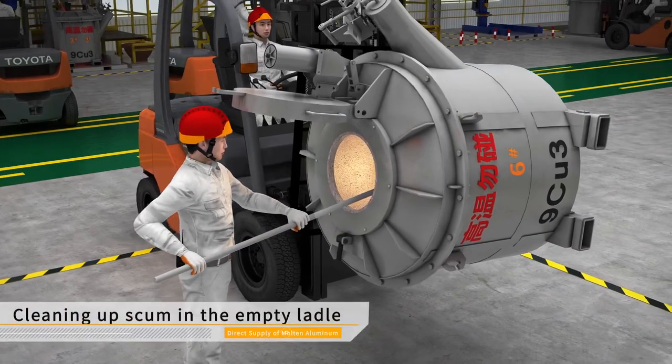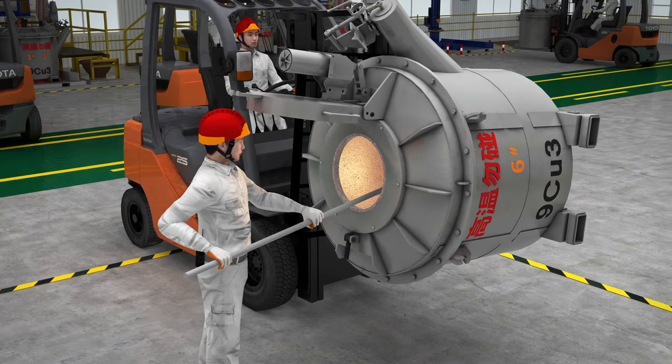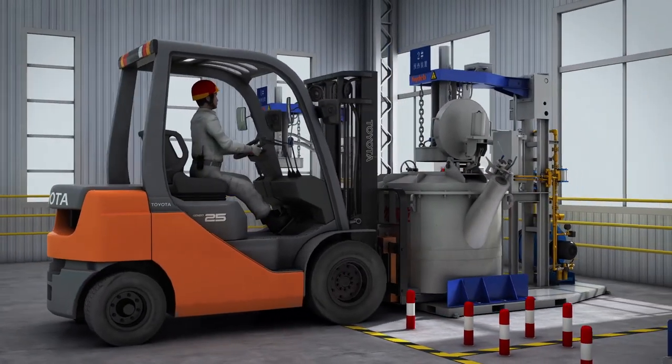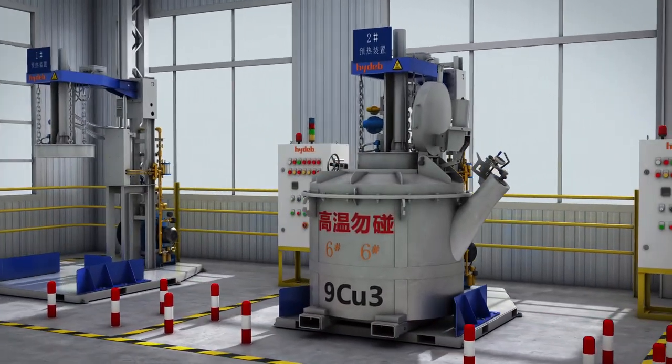Clean up the sticky slag in the lining of the aluminum ladle that returns to the factory. The cleaned aluminum ladle will be heated and insulated for the next injection of molten aluminum.